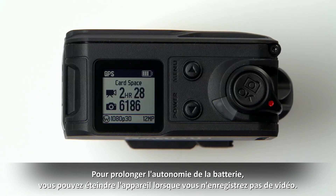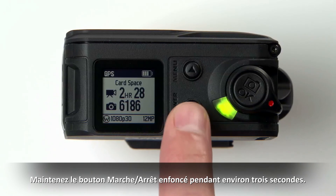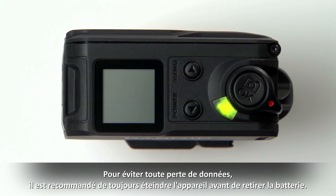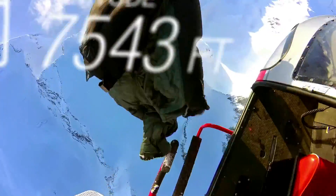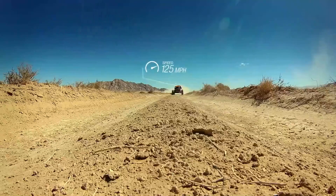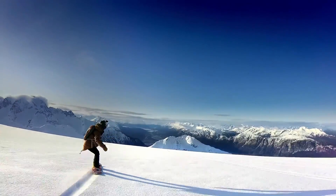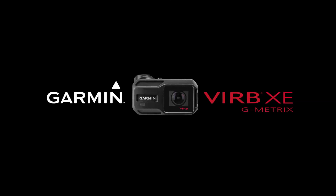To prolong battery life, turn the device off when not in use. Hold the power button for about 3 seconds. To avoid data loss, you should always power off the device before removing the battery.